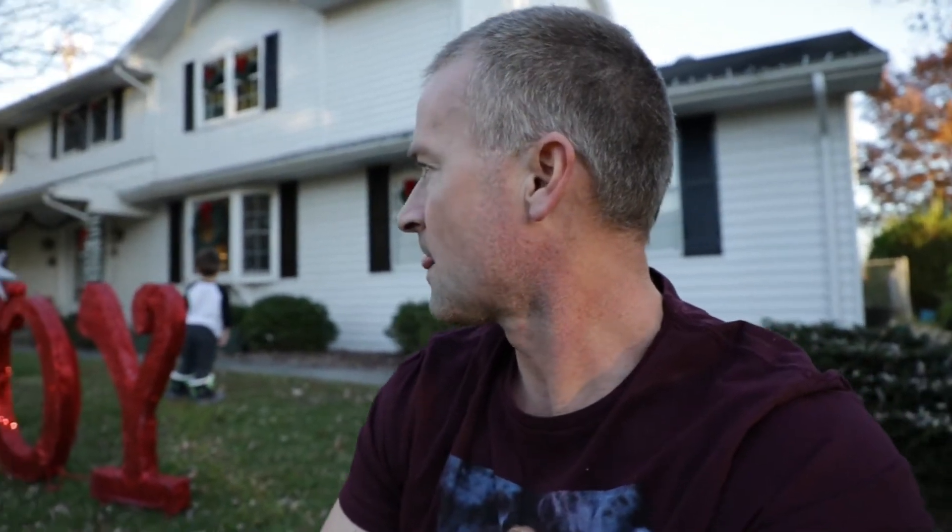All right, so yeah, I'm that guy that put up his decorations before Thanksgiving, but I don't care because the kids like it and I like it. So what we're going to do today is we're just going to do a photo shoot here during the day. It's 4:30 right now, and thanks to time change, that means it's golden hour and the sun will set in a half hour.